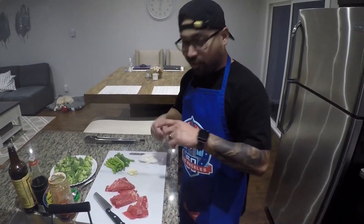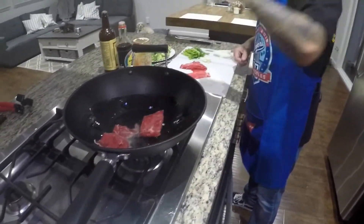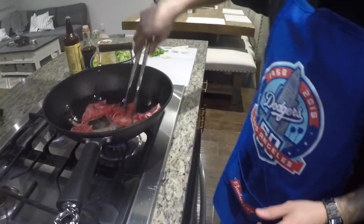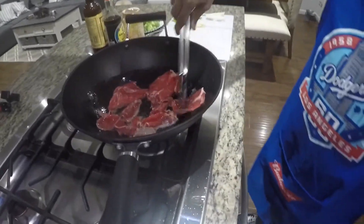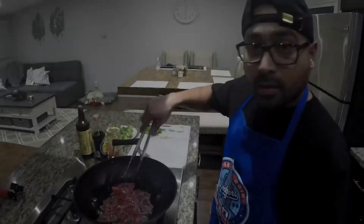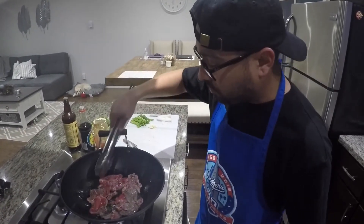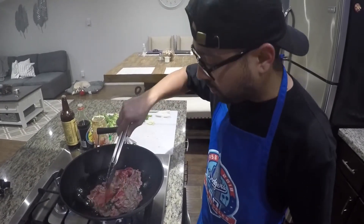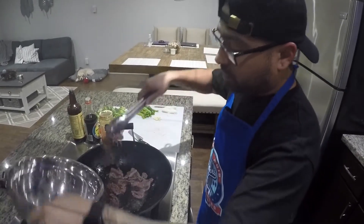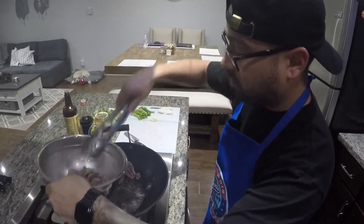Now that we got everything chopped up, we're gonna go ahead and start cooking the meat so that we can organize everything properly and toss it in there. As soon as you start browning the meat, you just want to get a light little coat right now because you still got to cook it a little bit with the rest of your stuff. Just toss it around, make it a little brown, release some juices. Now that you got a light little coat on them, we're gonna go ahead and take them out real fast, put them inside a little bowl so that they don't overcook.